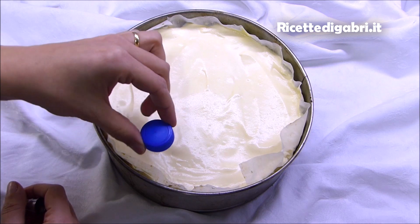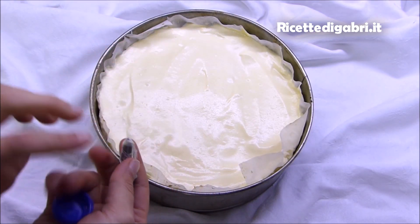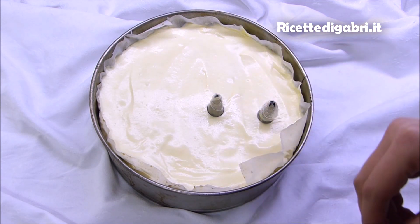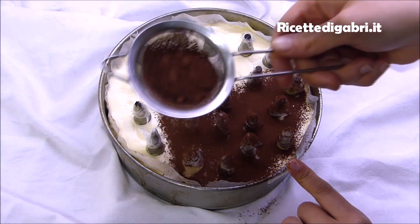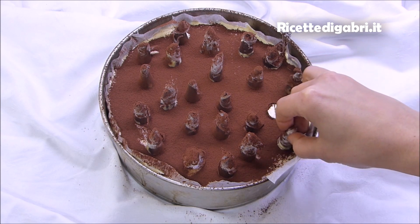Io l'ho lasciato tutta la notte e ora la mia idea per fare il pois è stata quella di utilizzare dei tappi di bottiglia, ma poi mi sono ricordata che a casa non compro l'acqua in bottiglia perché ho l'impianto, e quindi mi sono arrangiata con i beccucci della sac à poche. Li ho chiusi nella parte sopra con un pochino di pellicola.